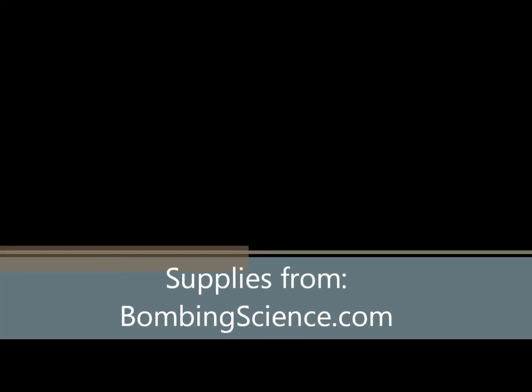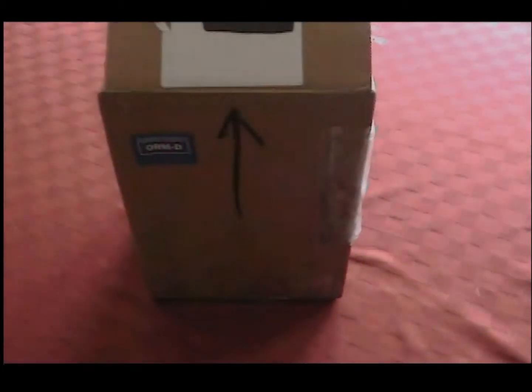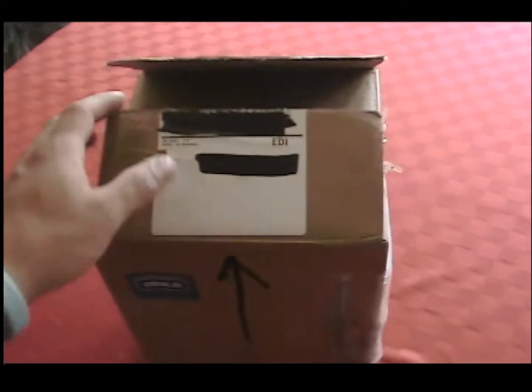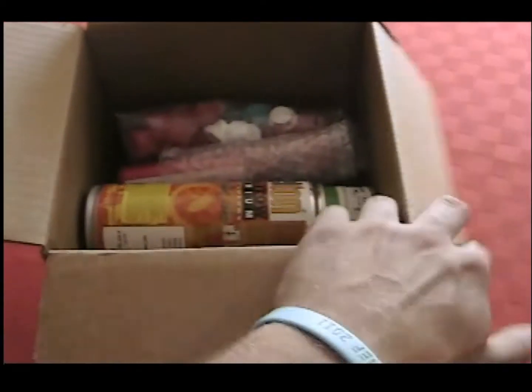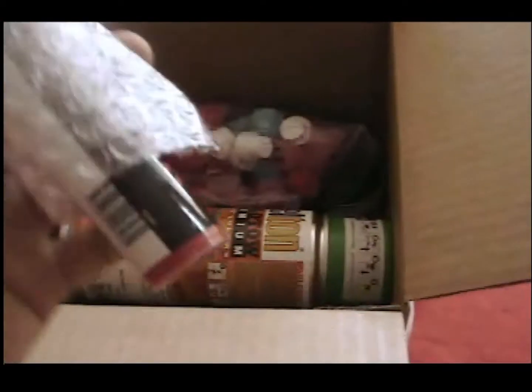Hey guys, Anon here. I'm at a friend's house right now. I got in a pack from Bombing Science. I'm doing a piece from him, so here's everything I got.